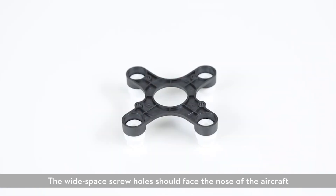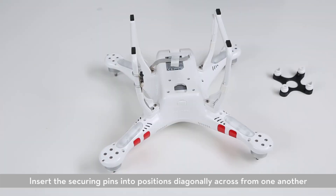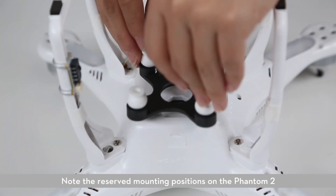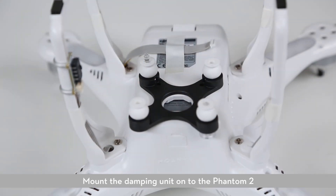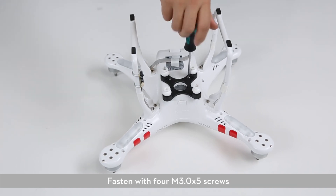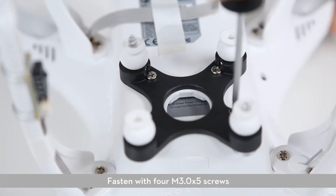The wide space screw holes should face the nose of the aircraft. Insert the securing pins into positions diagonally across from one another, noting the reserved mounting positions on the Phantom 2. Mount the damping unit onto the Phantom 2, ensuring the securing pins are in the M1 and M3 positions. Fasten with four M3.0 x 5 screws.